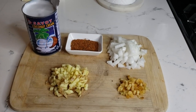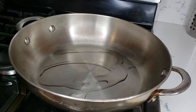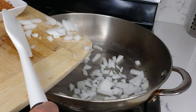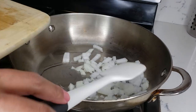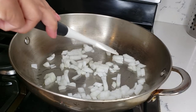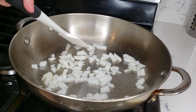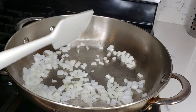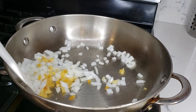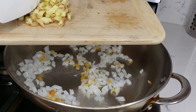Those are all the ingredients. Let's put a tablespoon of oil, then add our onion, garlic, and of course our ginger.